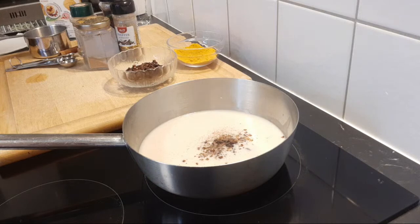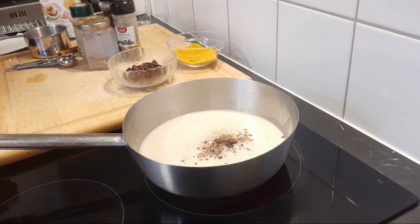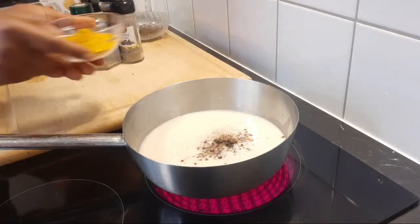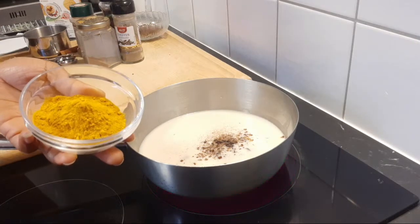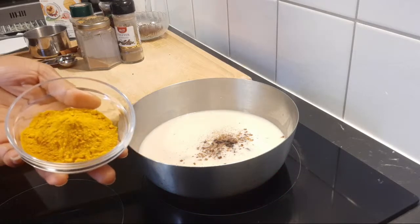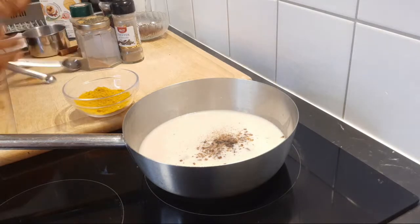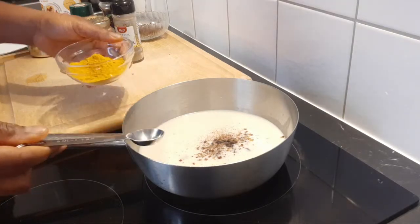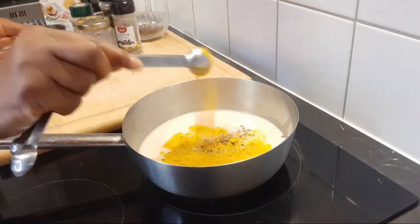We don't have to drink our milk just plain — by mixing all these things in your milk, you are increasing your health. The next thing I'm adding is turmeric. I'm using powdered turmeric; if you have fresh turmeric that will do good, but if not you can use the ground one like I am. I'm going to be using one teaspoon of turmeric, and I add it to the milk.